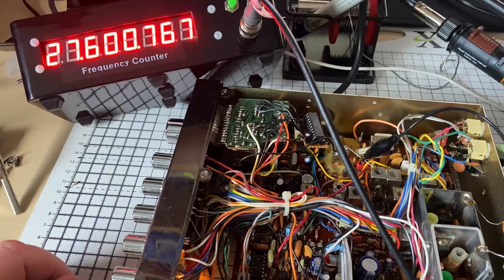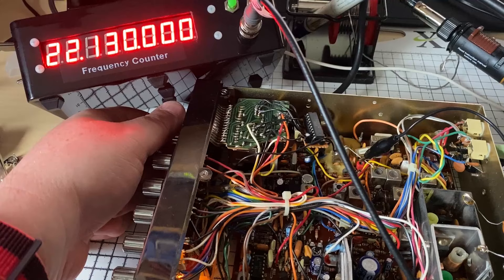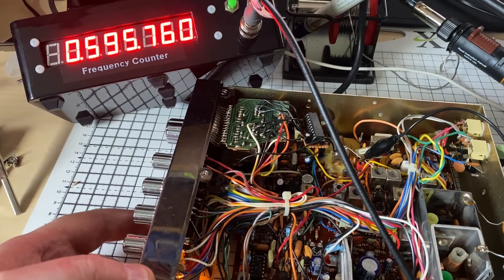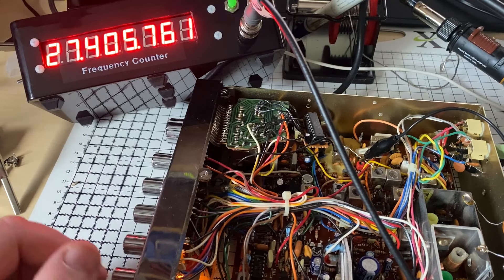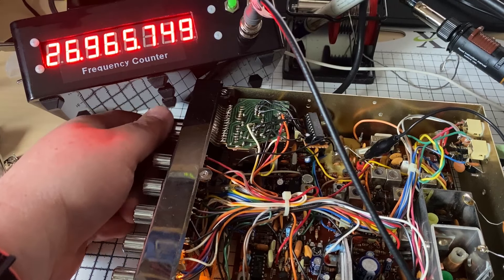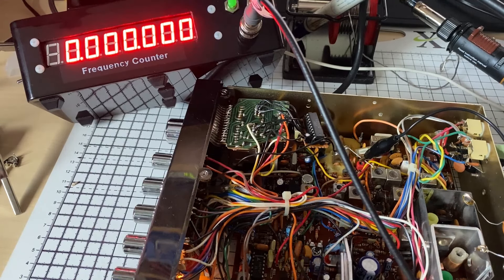Let's do a quick frequency check — it is a bit low but that's understandable due to the mid-band modification. To get the best of both worlds you do have to put one slightly higher and one slightly lower just to get it in the center — it's hardly noticeable. I think there is a way of correcting this by switching a capacitor. Mid-band is actually okay at 26.965, and we just saw 27.405 and 27.965 — all good.